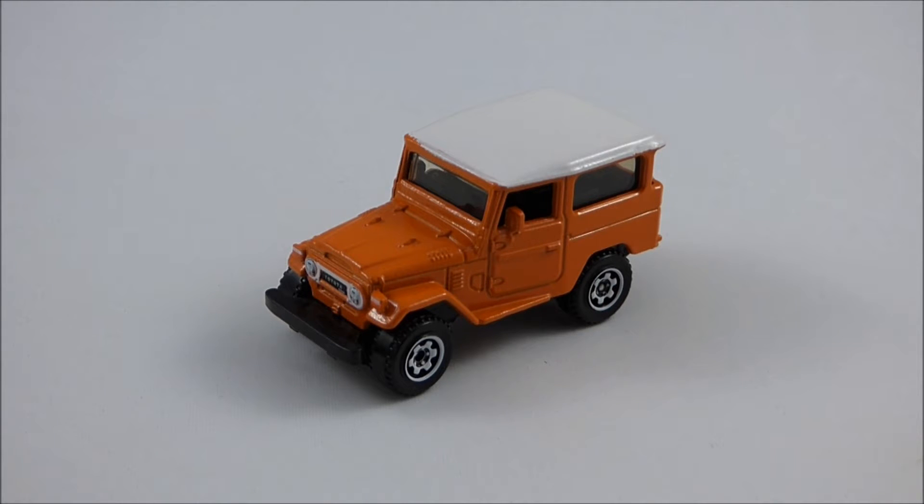From 1975 to 1984, the FJ40 offered a 4.2-liter inline six engine producing 135 horsepower, mated to a four-speed manual transmission. Various four-cylinder and six-cylinder diesel engines were also available, although the two previously mentioned gasoline inline sixes were the most popular. The Land Cruiser FJ40 is one of Toyota's best-known models, known for its legendary reliability and off-road performance.